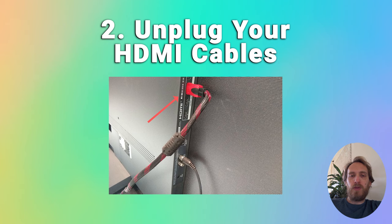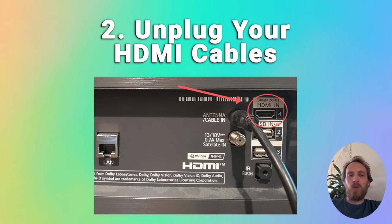If it's now coming on, that means the external connections are a problem and you should try reseating your HDMI cables one by one, or switching off HDMI CEC which could be causing the issue.